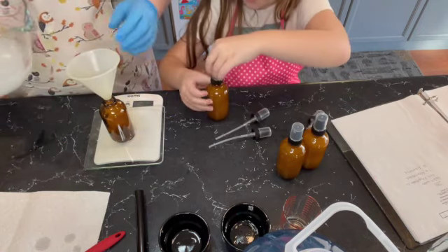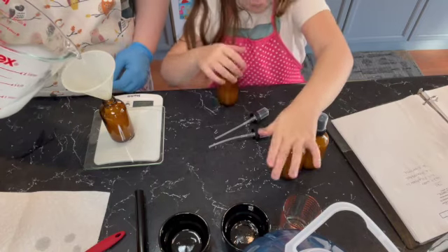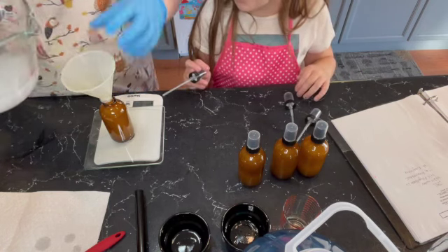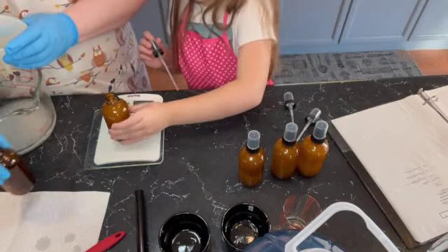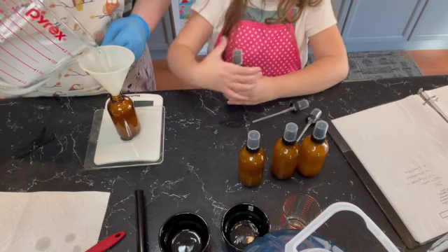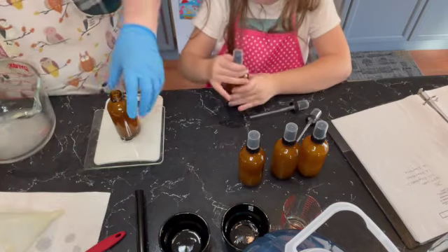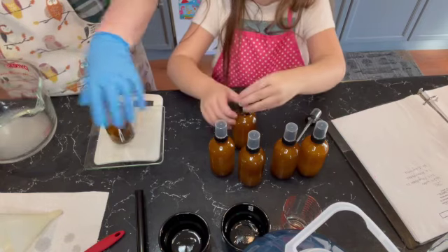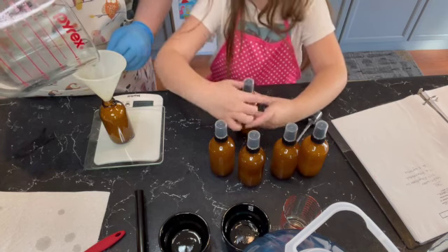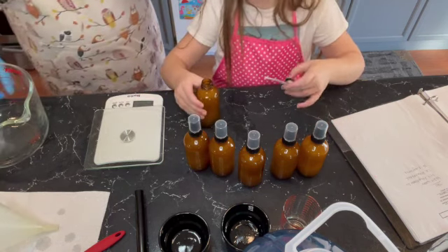We'll grab another lid and twist it on. We will have to put labels on these — yes, I have to label them still. That one kind of overflowed — it was just bubbling a little bit. That happens; the bubbles will go down. It happens a lot when making room spray. We have one more to do, and then we will be printing the labels. That last one didn't quite have enough, so that'll be the one we keep for ourselves — that'll be our room spray.